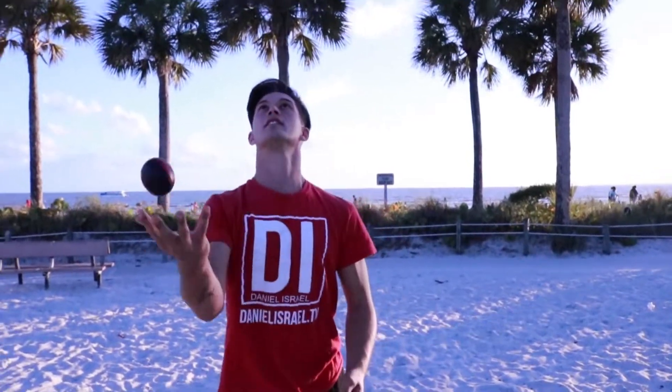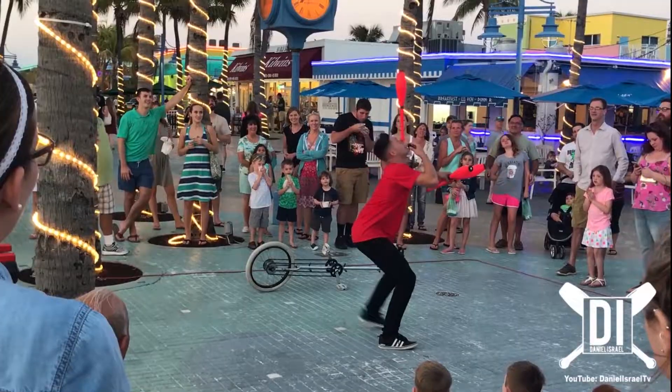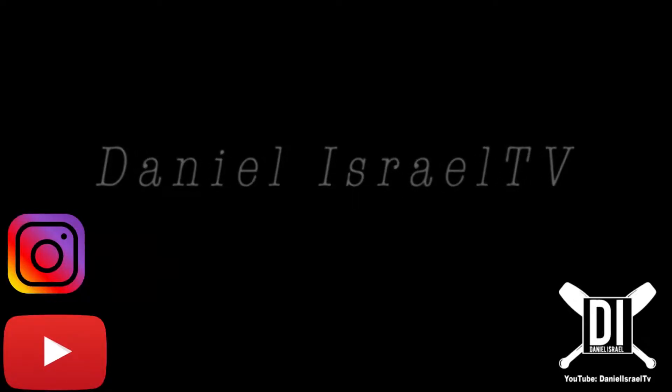Get that practice down. Get that timing down. What up YouTube? Welcome back to the channel. Daniel Israel here. Today we're back with the 5-week series: 5 things I wish I knew before I started juggling.